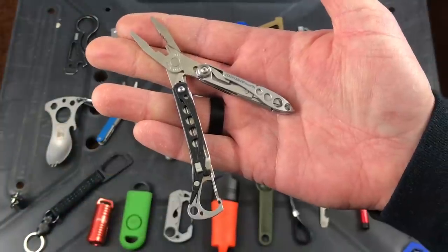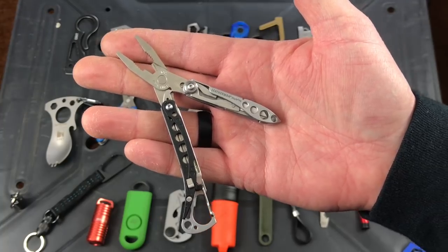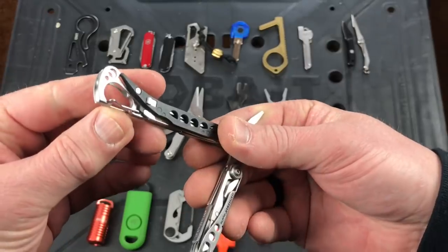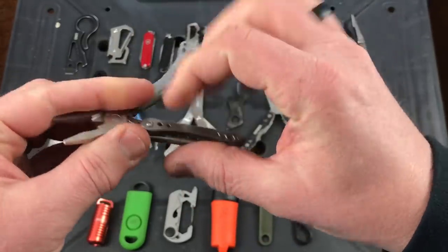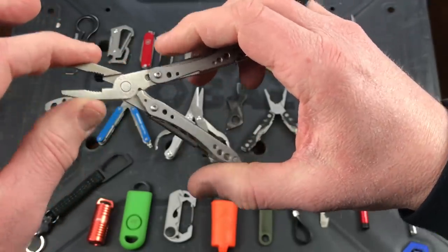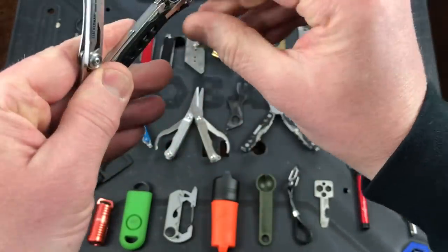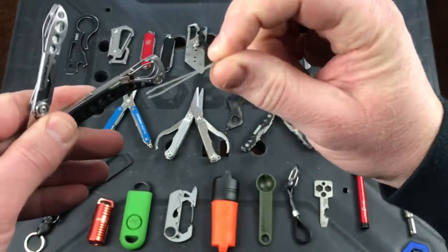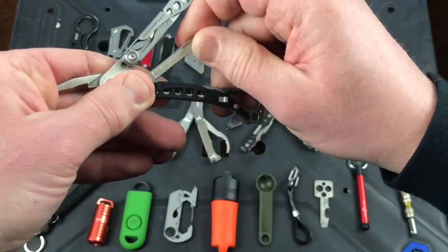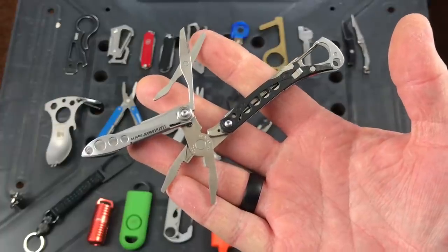This is the Leatherman Style PS. I got it because it's TSA friendly — you can carry it onto a plane. Leatherman makes awesome products. You've got a bottle opener, a small carabiner, pliers with wire cutters toward the bottom, tweezers built into the side, a file, a flathead screwdriver, and a pair of scissors.